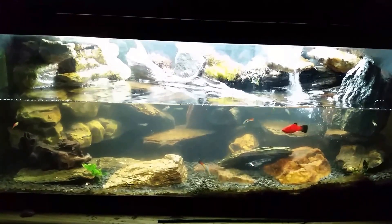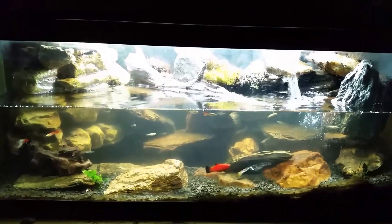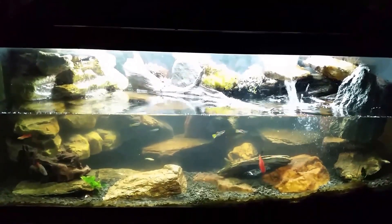Hey everybody, this is my red clawed crab tank and I'm just getting finished up a water change right now. That's why the water is still all disturbed and cloudy. I plan on shooting a video this afternoon about the little waterfall you can see in there on the right. I'm going to make some adjustments to it and look at some simple ways to change the look and feel of the waterfall simply by adjusting the kinds of rocks that we have creating it.